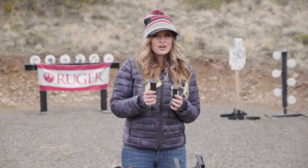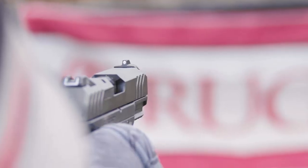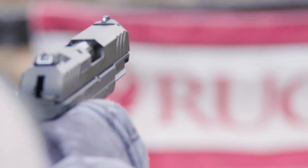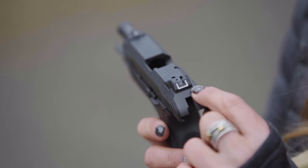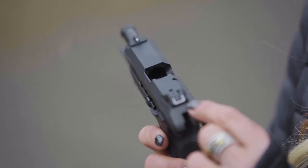Accessory magazines are available on ShopRuger.com. Both the standard and the compact model feature dovetailed, high-visibility sight system with a drift-adjustable rear sight and a fixed white front sight.